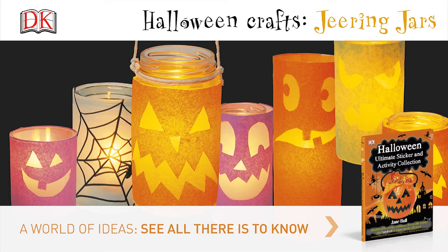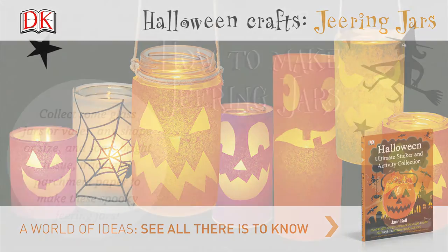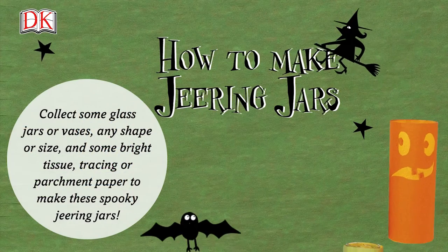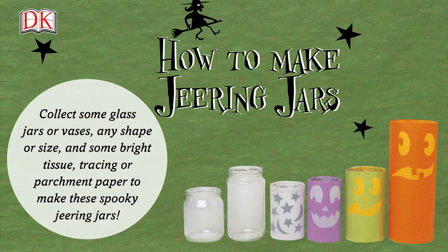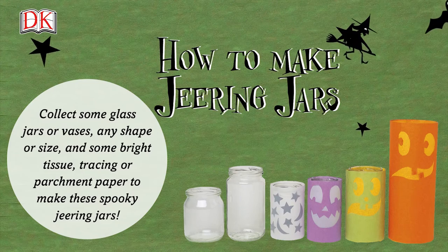Halloween Crafts: Jeering Jars. Collect some glass jars or vases, any shape or size, and some bright tissue or plain tracing or parchment paper to make these spooky, jeering jars.